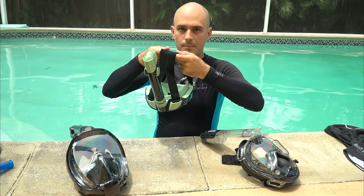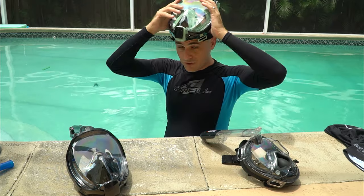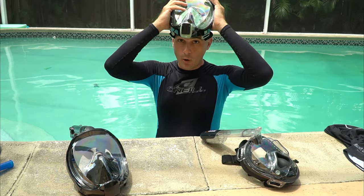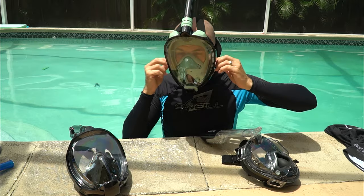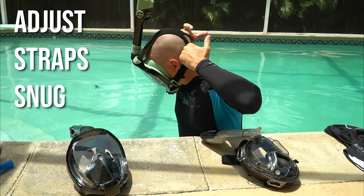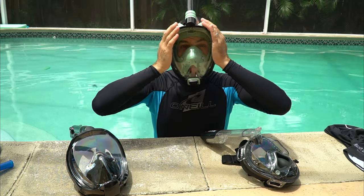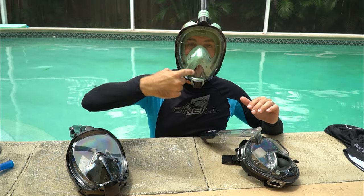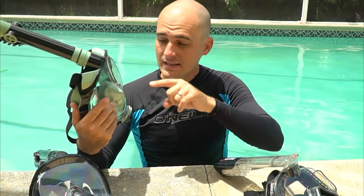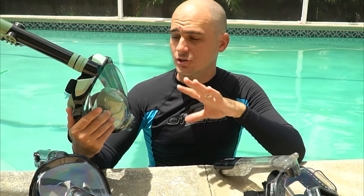To put the mask on, place the straps on the back of your head first, put the mask on your forehead, get situated, then pull it forward and down into place. Adjust the straps to get a good tight fit all the way around your face, and make sure you have a good seal between your eyes and your mouth — you should not feel any air moving between them. Breathe in and out; if the fit is good you'll feel air going out the mouth and side ports.